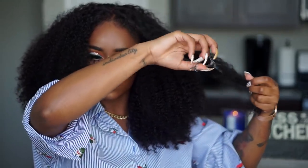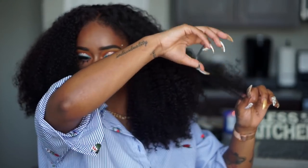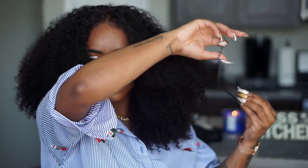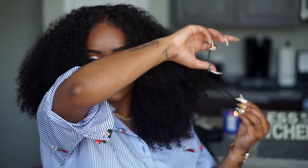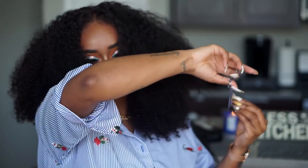So you guys may have seen me go through and run my blow dryer through the hair — that is basically me stretching the curls. These are super duper defined and coily; this is a very coily texture. When it comes to coily hair, sometimes it's easier to work through and maintain the hair by stretching it. So that's pretty much just using a blow dryer to stretch the curls out a little bit. It makes it look a lot longer, and I like it a lot better when the curls are stretched.